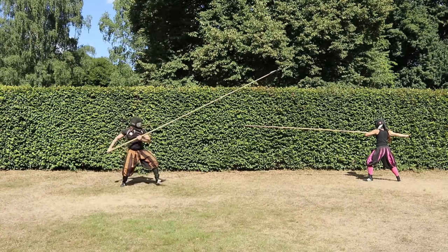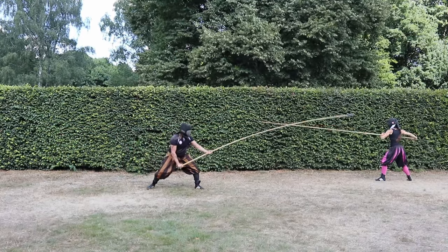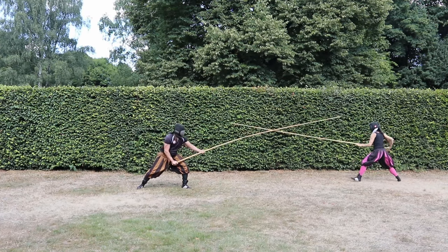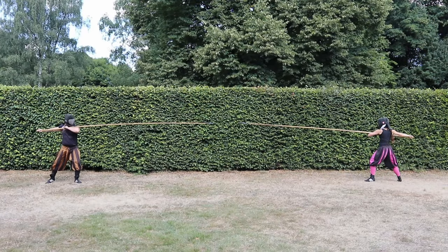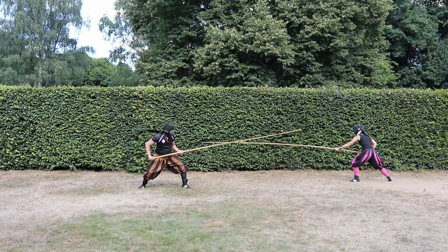Now we continue with the upper guard. The first example shows an approach when our opponent does not want to attack. Here we go forward, raise our front foot and raise our pike — this may encourage our opponent to stab at us. When this happens, we drop our pike on top of the opponent's pike to push and to damp the incoming attack, and afterwards we have a free way to thrust.